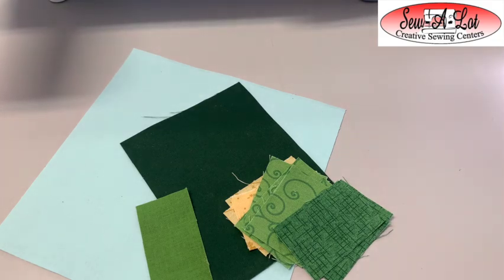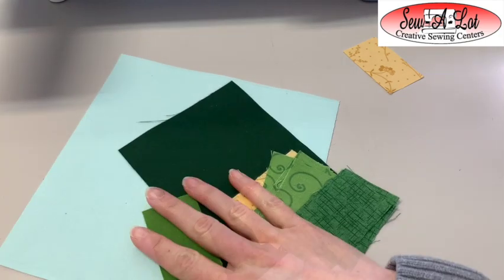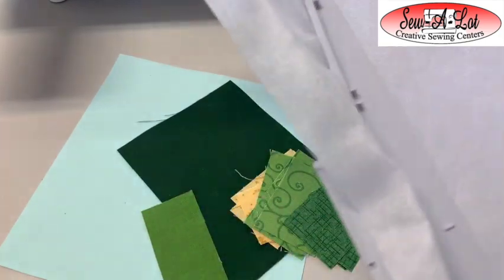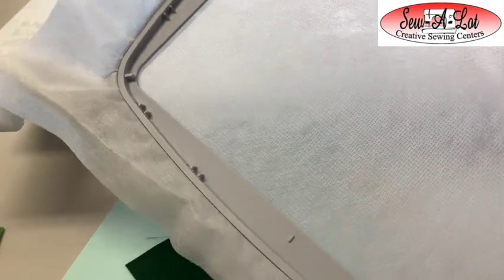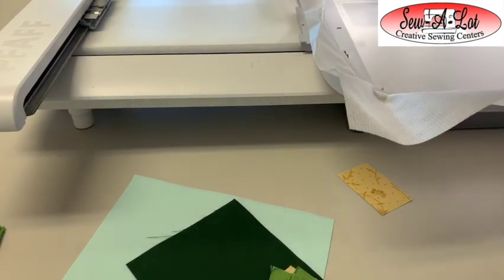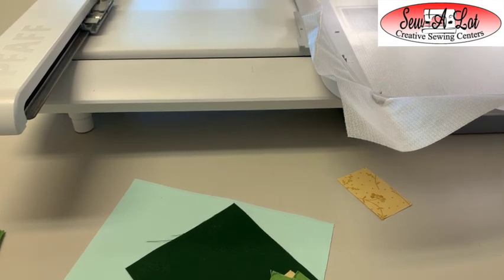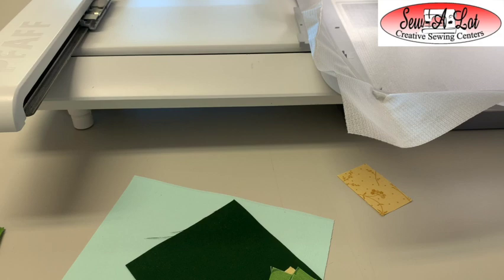For your hoop, use light mesh cutaway stabilizer — just hoop that light mesh cutaway between the inner and outer ring of the hoop. I've got white bobbin fill in and I'm going to start with a dark color so you can see the placement lines. You can follow along step by step in the directions if you want to use the same colors they did.